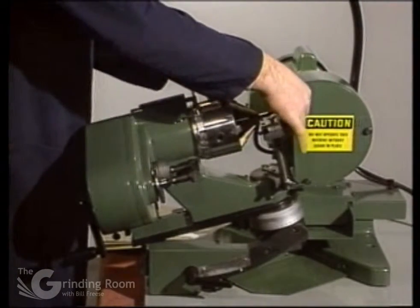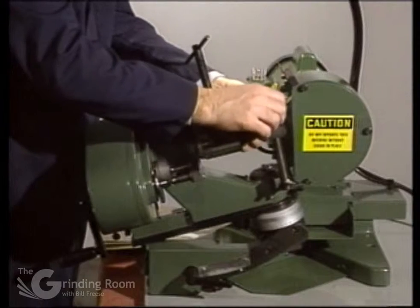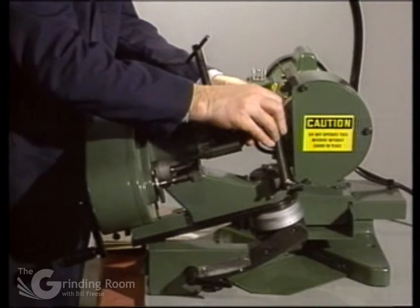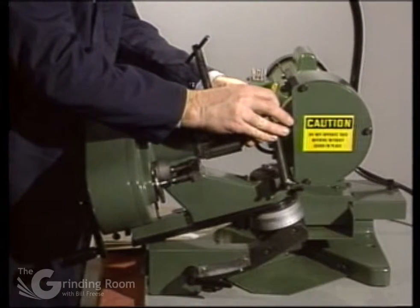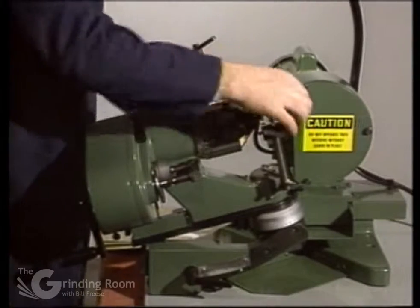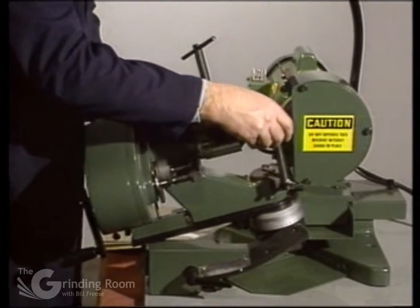Load the drill in and push it up against the stop. Rotate the lip on the gauge, tighten it, and pull the gauge back.